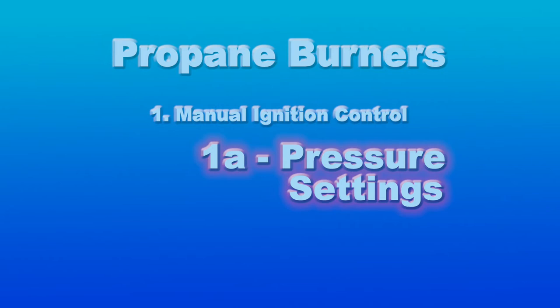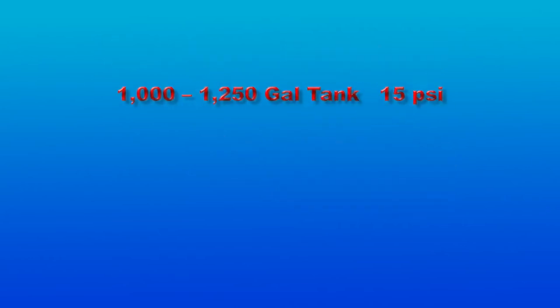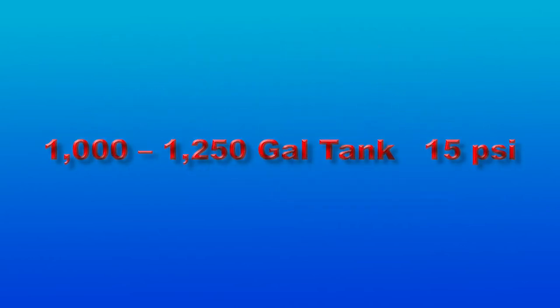Experimentation with pressure settings will allow you to determine the most efficient setting. A good rule of thumb for setting the pressure regulator is based on the size of the asphalt tank: 1,000 to 1,250 gallons — 15 PSI.